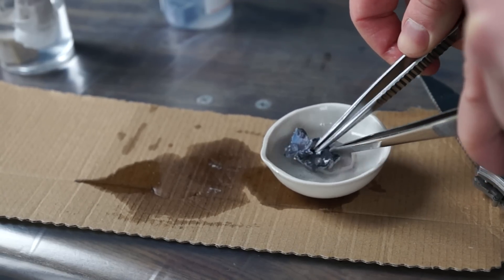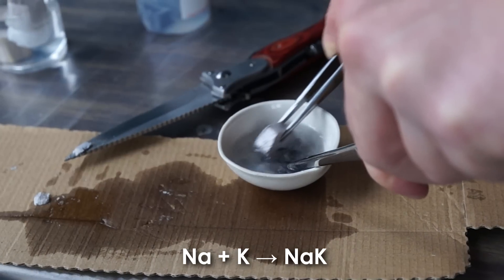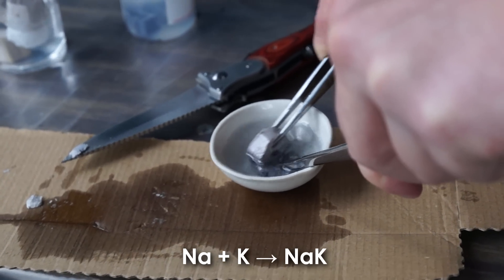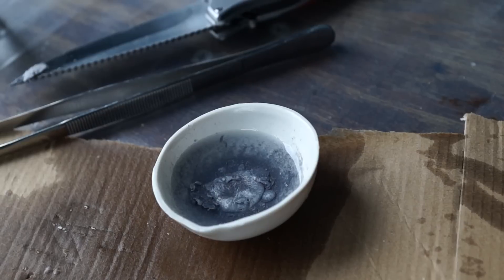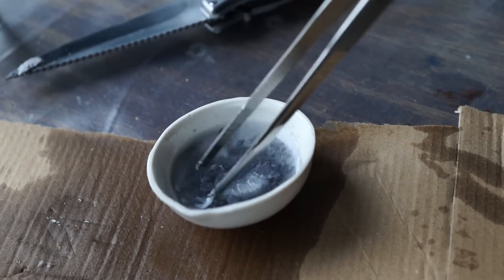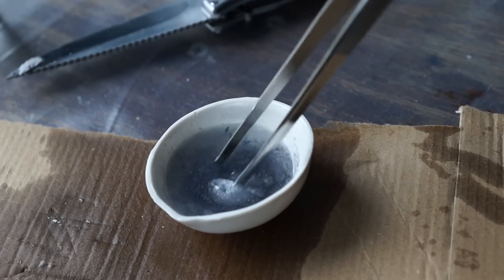Since potassium is a very soft metal, it immediately deforms and wrinkles. Over time, a liquid alloy of sodium and potassium is formed at the point of contact of the two metals, which is instantly covered by a gray oxide film.